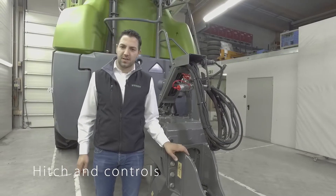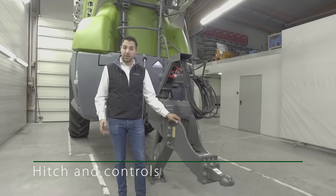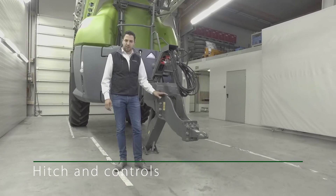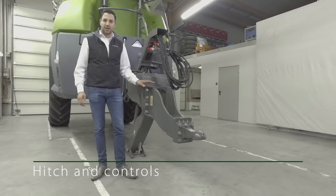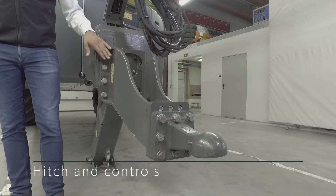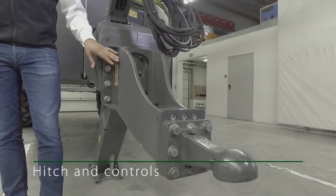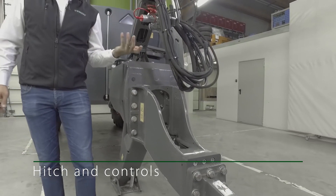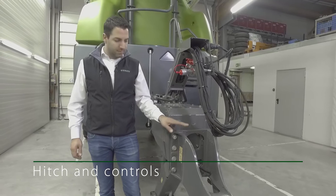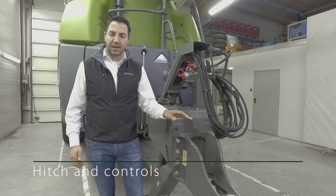The sprayer is coupled to the tractor via a drawbar, which provides a number of options. It is height adjustable so that the machine can be connected fully horizontal to the tractor with large as well as small tires. The drawbar here is fitted for lower tractor connection, but if it is turned through 180 degrees, the sprayer can also be connected using the top connection. That means the sprayer can be adapted to the needs of the customer through use of one single part.